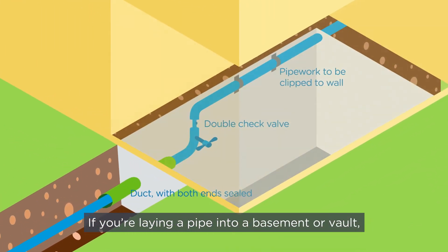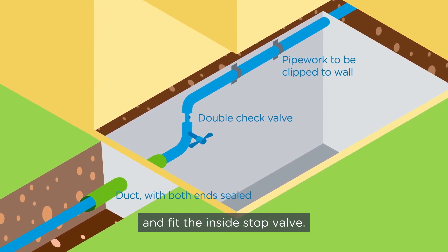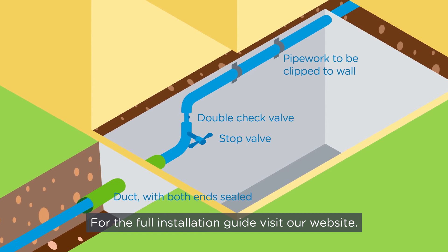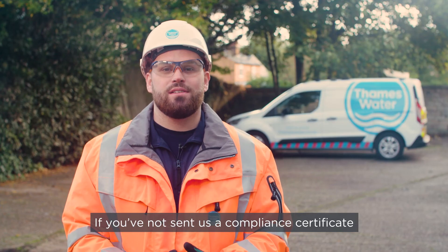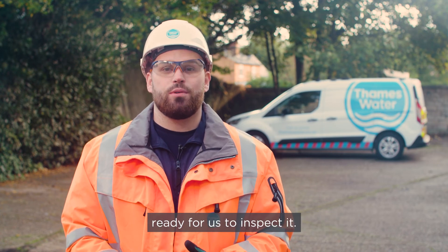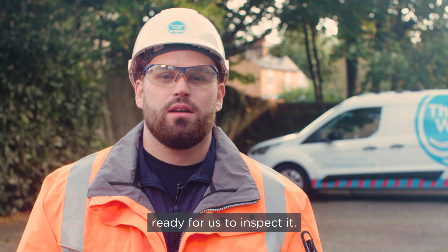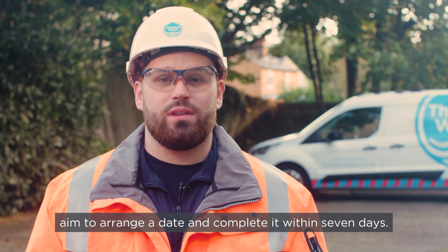If you're laying a pipe into a basement or vault, you'll need to install it below ground level and fit the inside stop valve. For the full installation guide, visit our website. If you've not sent us a compliance certificate for the new pipework, you'll need to leave the trench open ready for us to inspect it.